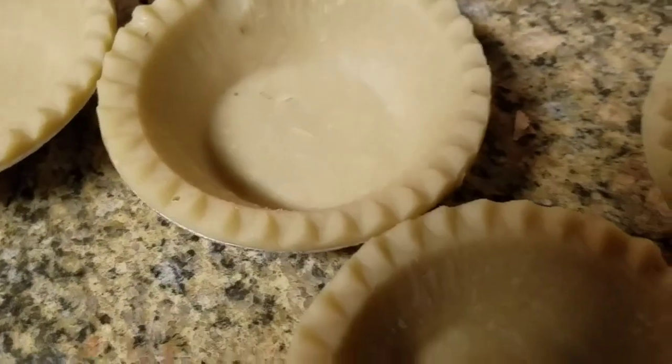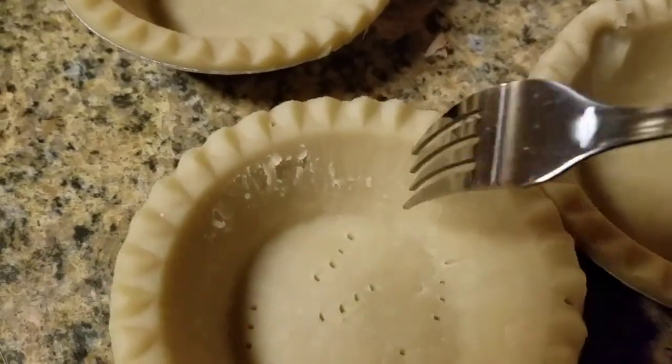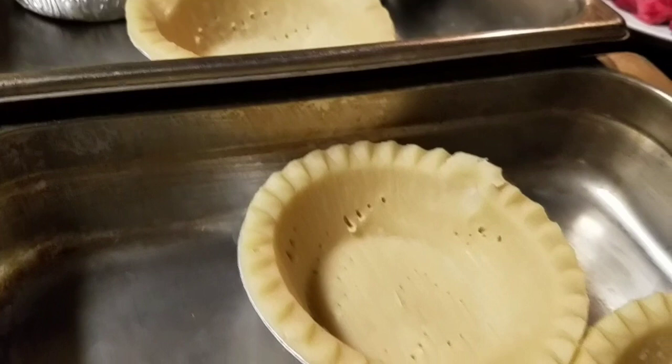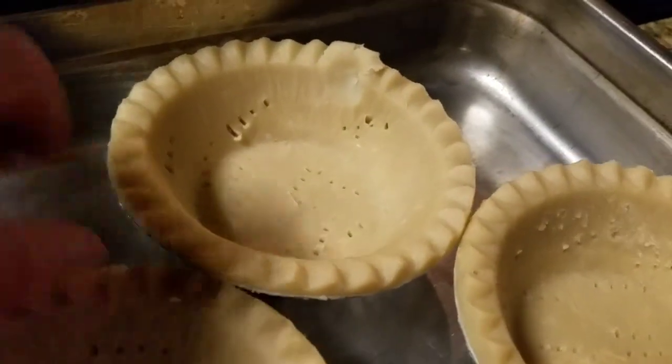Today we are making beef pot pies. I have some deep dish pie shells here. We're going to stick a fork in these so they don't puff up too much — we're going to par-cook these off so that when we put our filling in and bake it, it won't be gummy. There we go, all forked up and ready to go in the oven. Throw them in at 350 for about 15 minutes. Now let's make a filling.